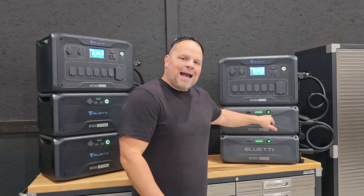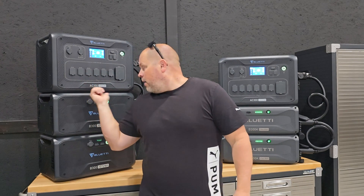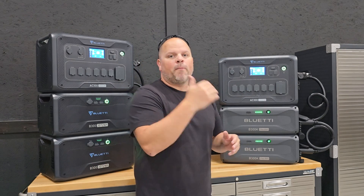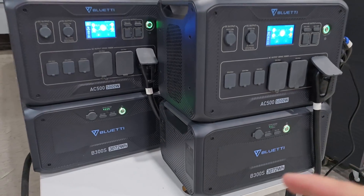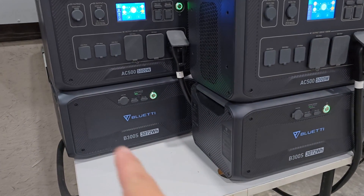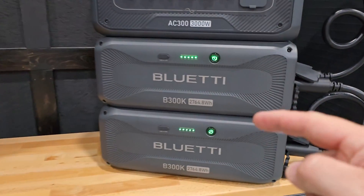There are two things I would like to see updated on the B300K: the black button changed back to the chrome button, or at least a black stainless steel version of that button, and a USB-C 100-watt or better outlet added. Other than that, this battery is a much better value than the B300S or the B300 batteries previously offered by Bluetti. I do use the B300S batteries on my AC500 system — those are great batteries too — but the B300K is just your better value.